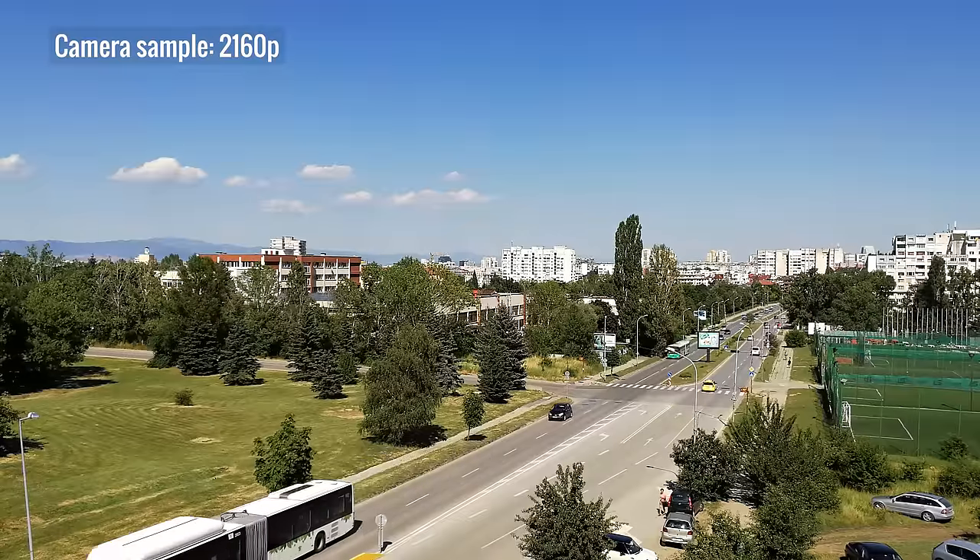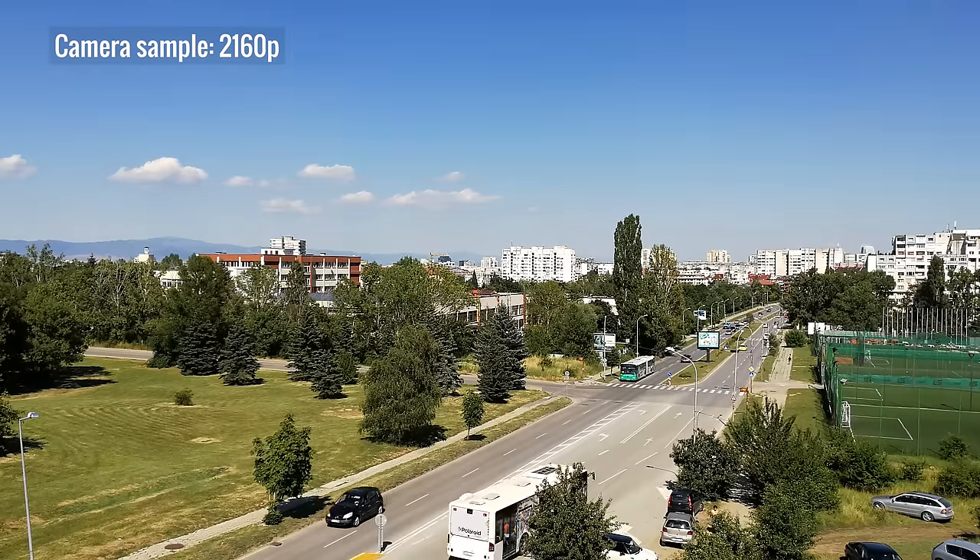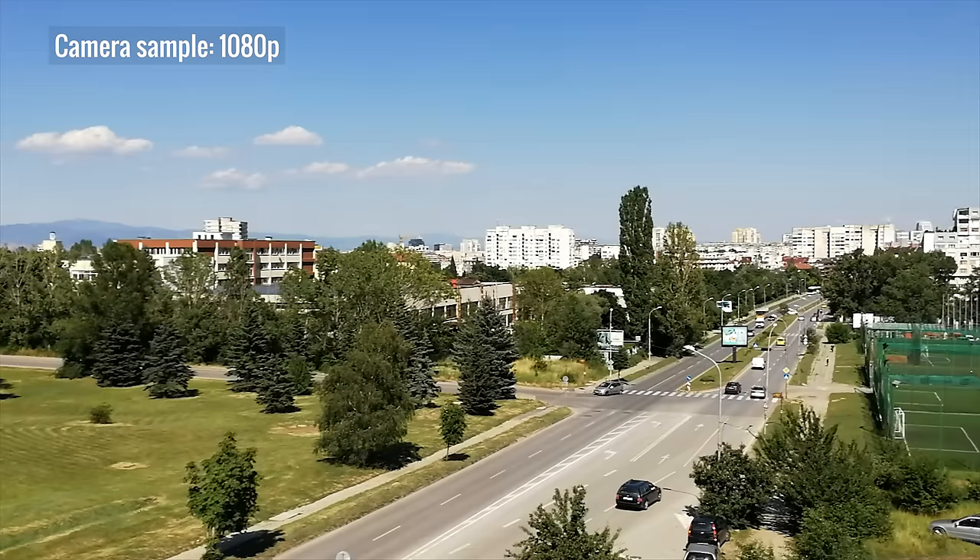As for video, the Honor 9 can record in 4K at 30 frames per second. It's sharp and detailed with good contrast and pleasing colors, but there is some visible noise. 1080p videos are okay but with noticeable oversharpening. They do have the option for electronic image stabilization, which isn't available for 4K video.